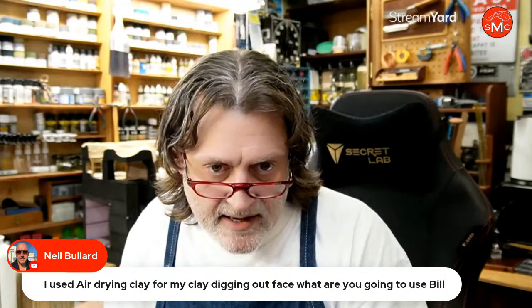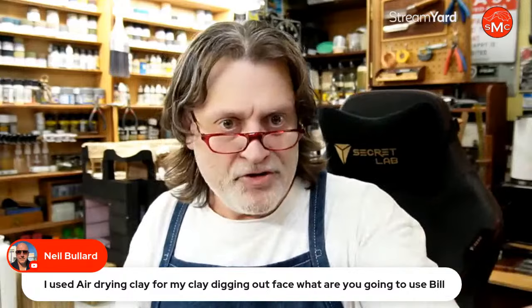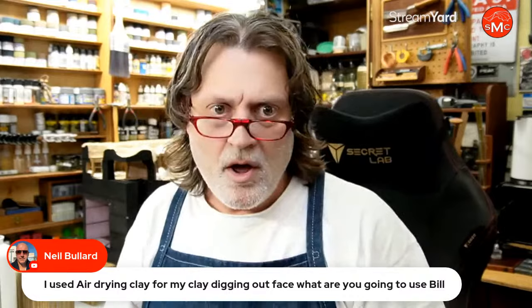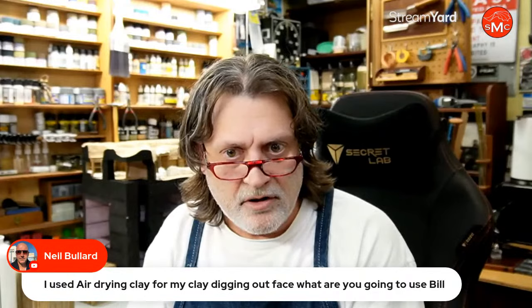Neil says he uses air dry clay for his digging face. That's perfect, Neil — that's kind of what I was thinking of doing. Maybe a mix of that and sanded grout around it for the loose material that falls. I'd love to see more on how you did that. I love your work-in-progress pictures, Neil. I bet me and a lot of other people would like to know how you're doing stuff. Maybe we could have you on the show sometime — I've had special guests on before and it's always been fun. Maybe we should talk about it.